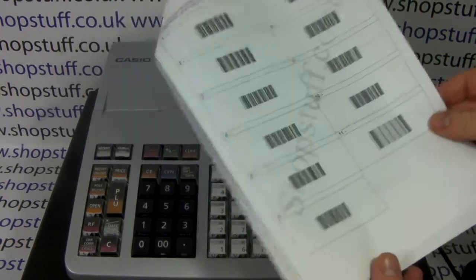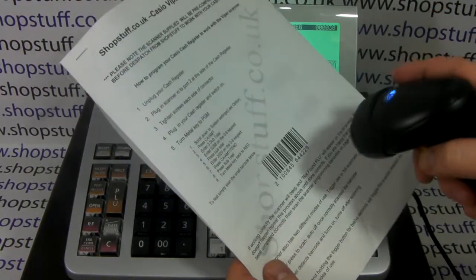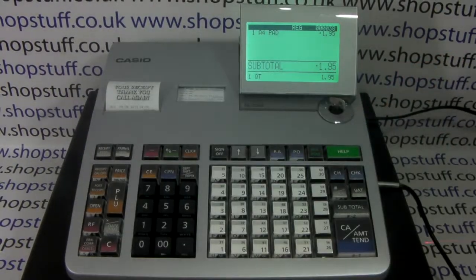There we go — we've scanned all 11. You should then be able to turn back to the test barcode on the front page, scan it, and it appears on the screen.